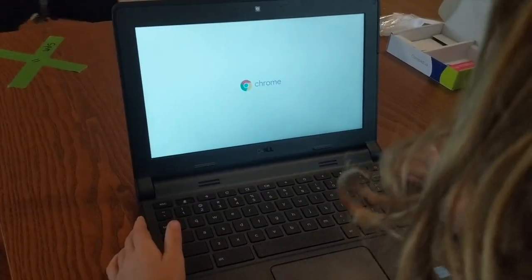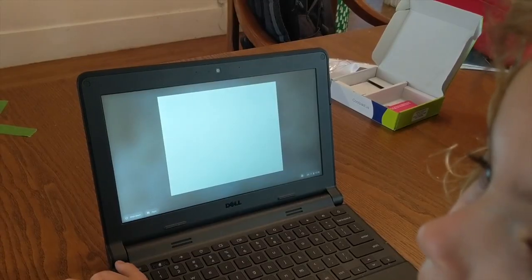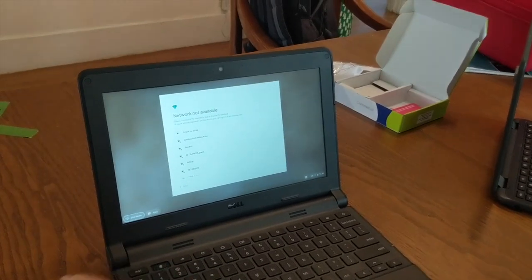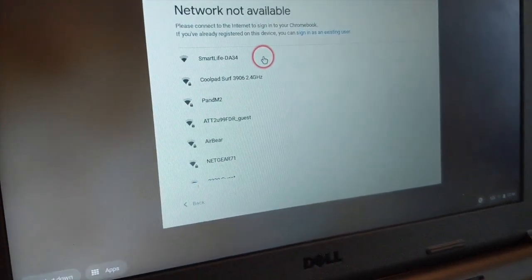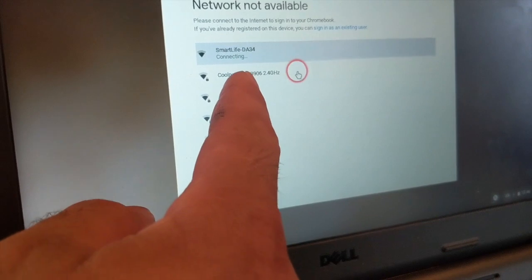When your student opens their computer — and I recommend that they attempt to do this — it will try to connect to the internet. One of the networks that comes up will be called Coolpad Surf and four numbers. Please select that one and then it's going to ask you for a password.